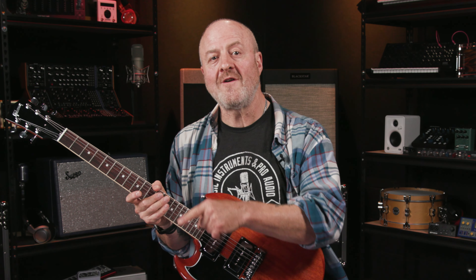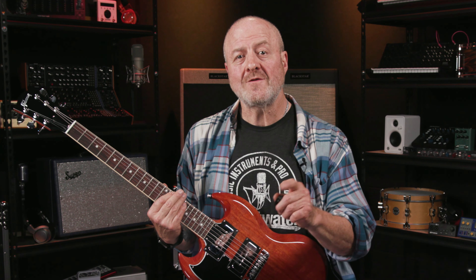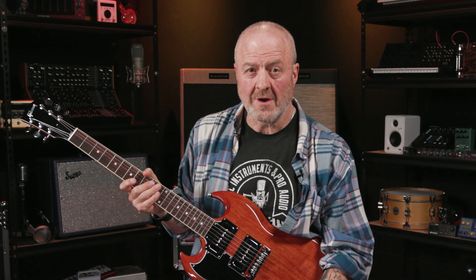We then do the exact same thing again: pick the G5, then slide back one fret to the F-sharp 5 shape. After that, we go back to the G5 at the 15th fret again, but this time we do a silent slide all the way back to the D5 power chord at the 10th fret, and then we pick the two low E strings again to sound it. When you're using a lot of distortion to play this, you might hear a little string noise swoosh when you do the silent slide, but it's just the nature of the beast.